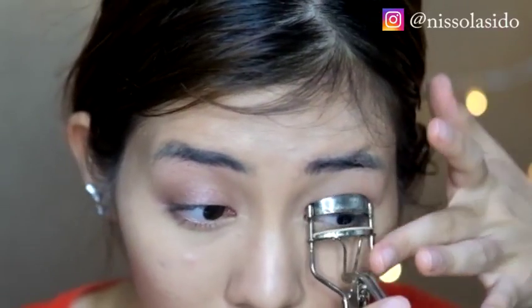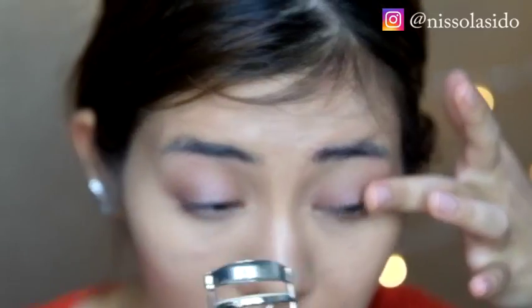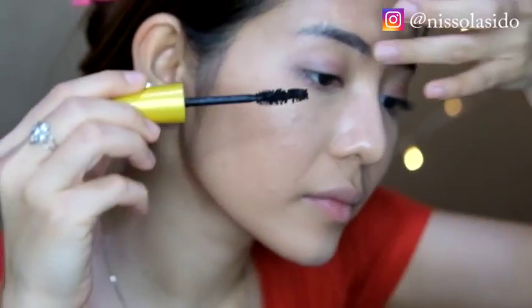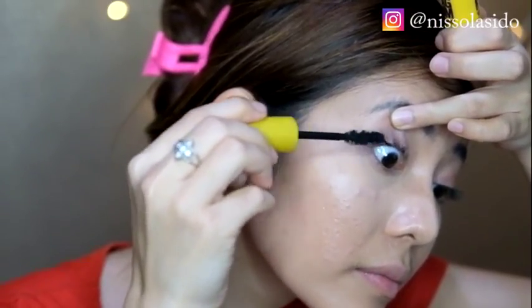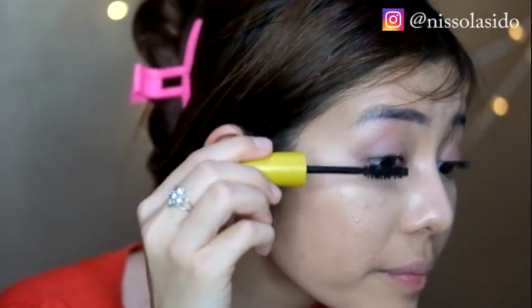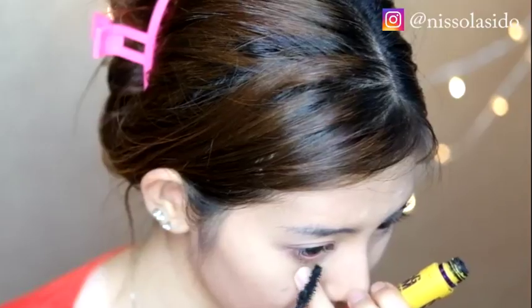Sekarang lanjut ke pemakaian penjepit bulu mata. Pakainya kayak gini, kelopak matanya kalau bisa dinaikin dulu ke atas, tapi kalau takut terjepit bisa pakainya kayak aku. Jepit berulang kali kayak ditekan teg teg teg gitu, dan kalau belum terlalu lentik bisa diulangi beberapa kali. Lalu aku pakai maskaranya dari Maybelline yang Magnum. Sebelum diaplikasikan ke mata, sapuin dulu bagian kuasnya ke leher maskara supaya maskaranya gak terlalu dablak atau ngegumpel di bulu mata. Aplikasinya dari kiri ke kanan, kanan ke kiri, terus dilentikin dengan gerakan melengkung. Pakain juga di bagian bawah mata supaya matanya terlihat lebih lebar dan lebih besar.